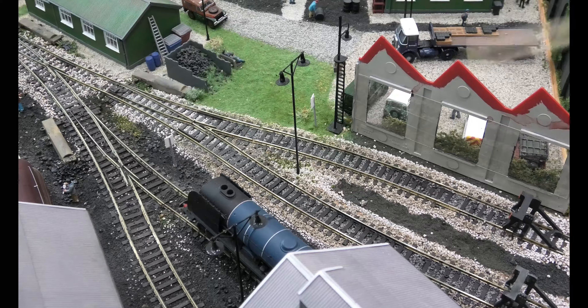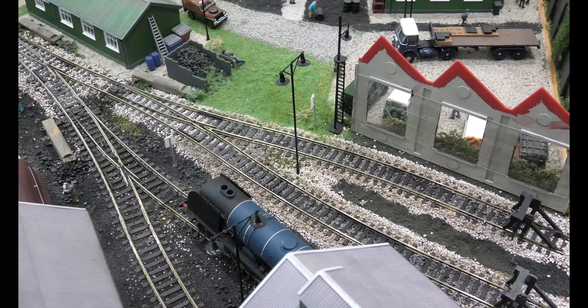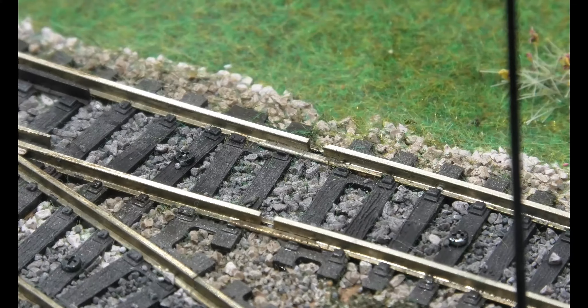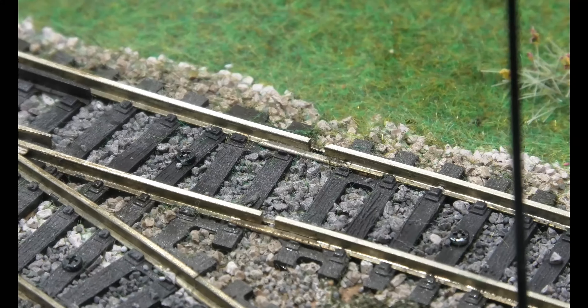You can see the foliage attached with PVA there, so we've got access to this track. I'll zoom in and show you the gap. That gap is incredible — nearly three to four millimetres. I've no idea how or why it's moved. The screws are still there, but as I said, track always moves and I'll show you how to deal with it quickly and easily.